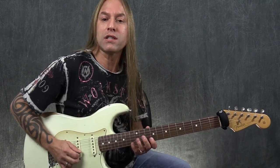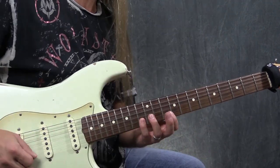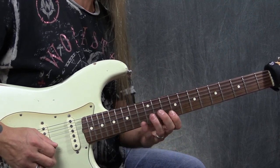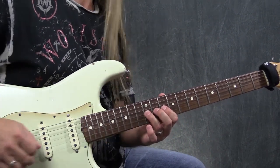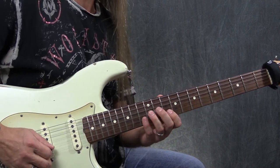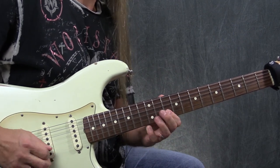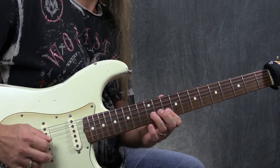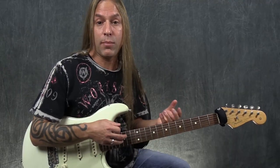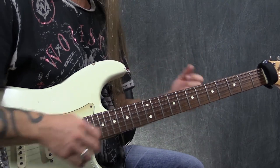The first lick: I'm doing a pull-off from 13 to 10, then playing 12 on the third string, and then going back to 10 on the second string. Then I go back to the 12th fret of the third string and do a bend there — just bend it up a whole step. Then I go to 10, 10. Then we add on a 13 bend on the second string and give it a little vibrato at the end.